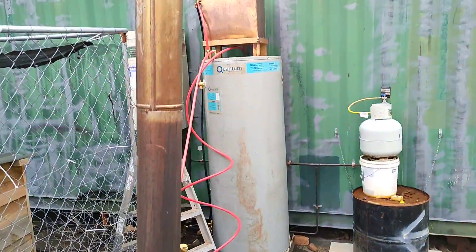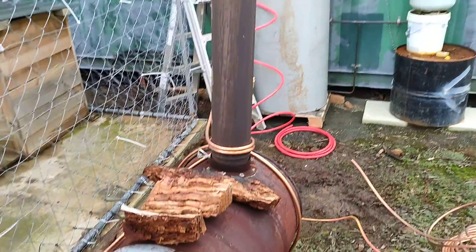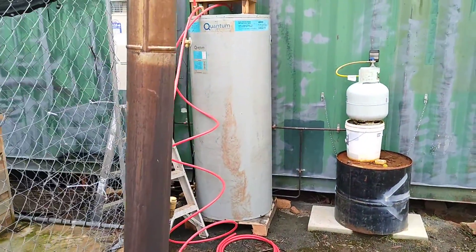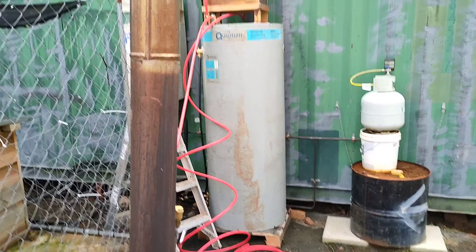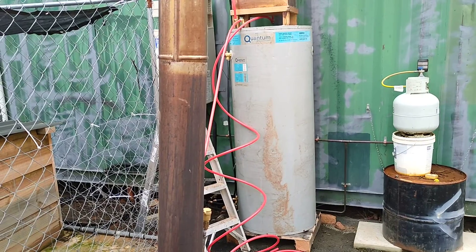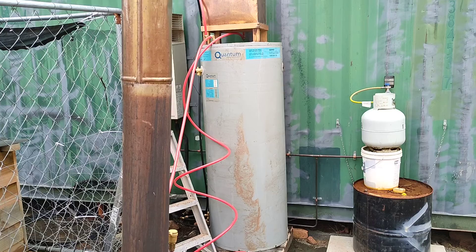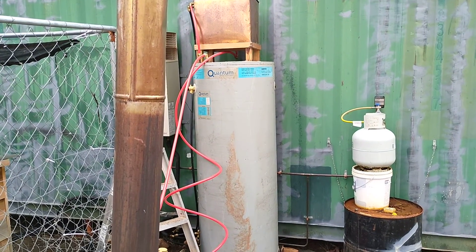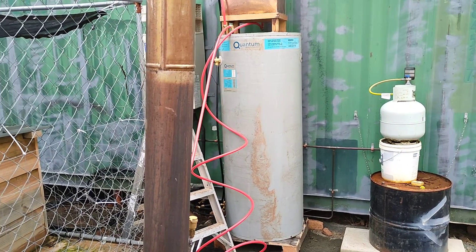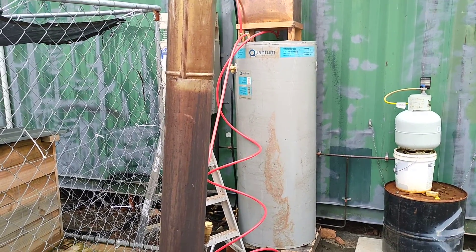It's a weird looking contraption, but I'm hoping to cut down on my gas usage and really have that 315 litres of hot water which I can use to pump through into an outdoor bath. And also use the red non-potable heating lines to run through a hydronic heater inside the little shipping container gatehouse. That's the plan.